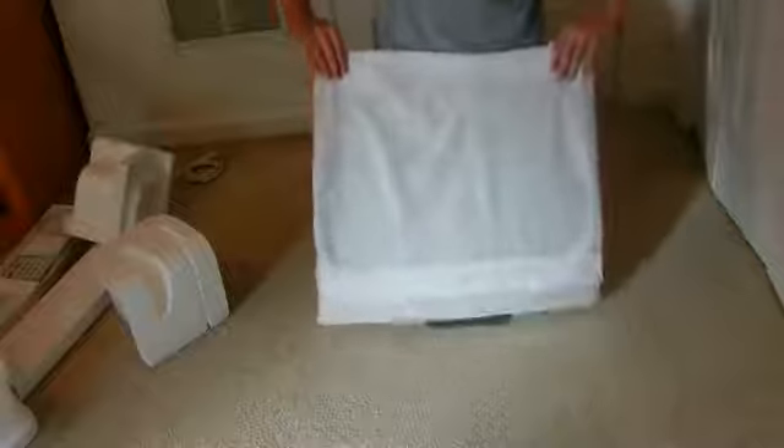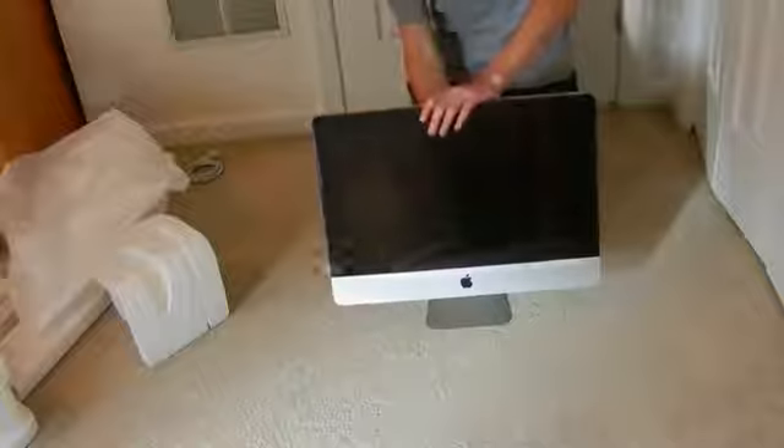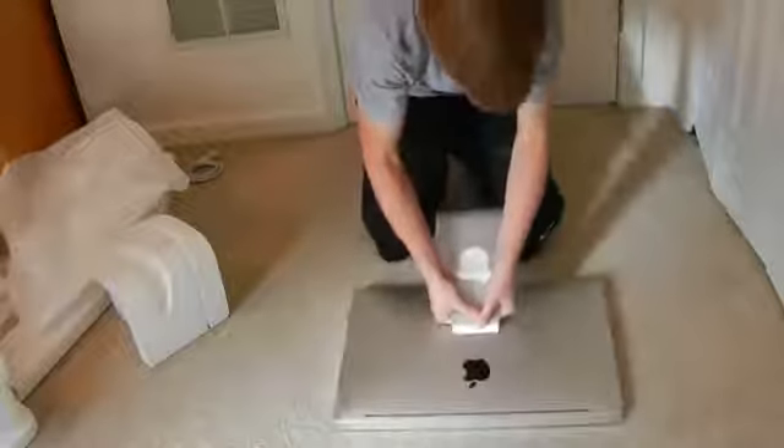Now we can go ahead and unwrap this thing. Slide it off. There we have it. And on the back here we've got this stand cover — go ahead and get that off.